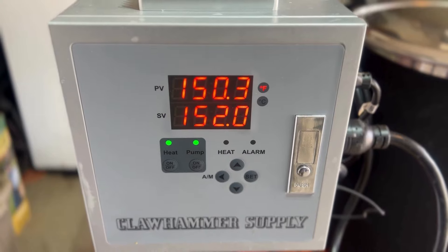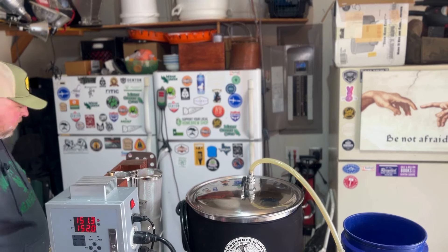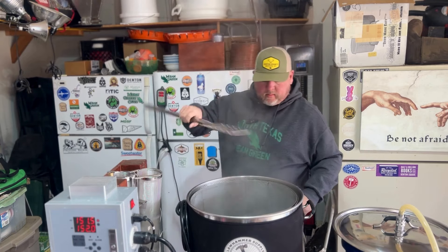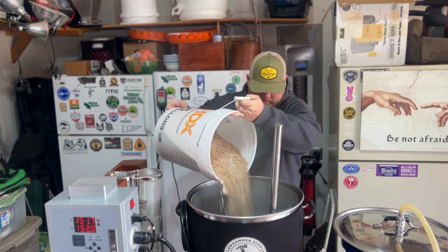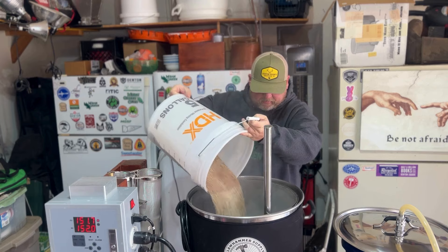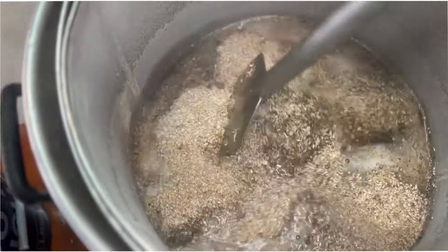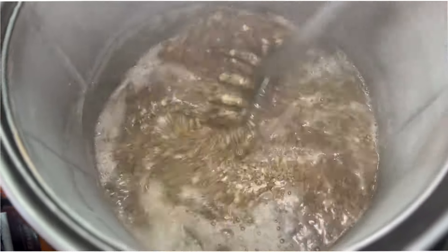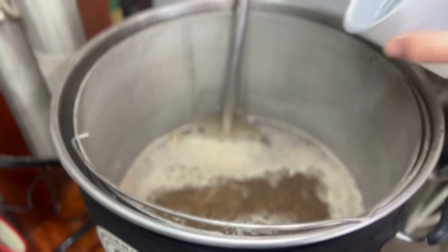We're going to strike in at 152°F and let that ride for about 60 minutes on the mash. I did add my brewing salts — I almost forgot to put those in, but I did remember as I added the grain. We're shooting for a pH of right around 5.3 to 5.4. We got it all mixed in and hit the pH right on target.